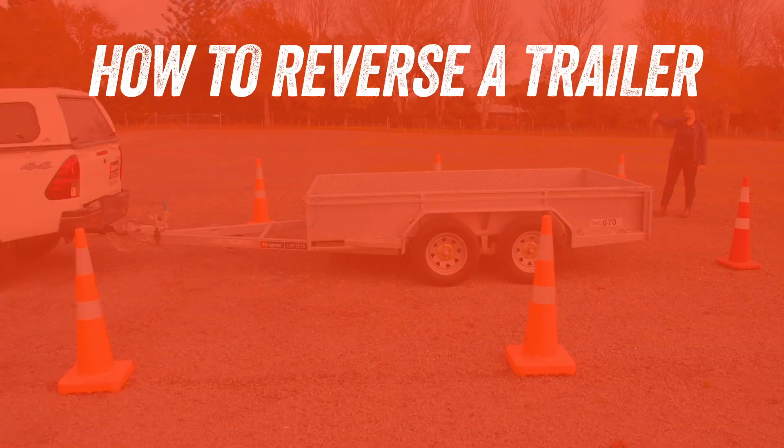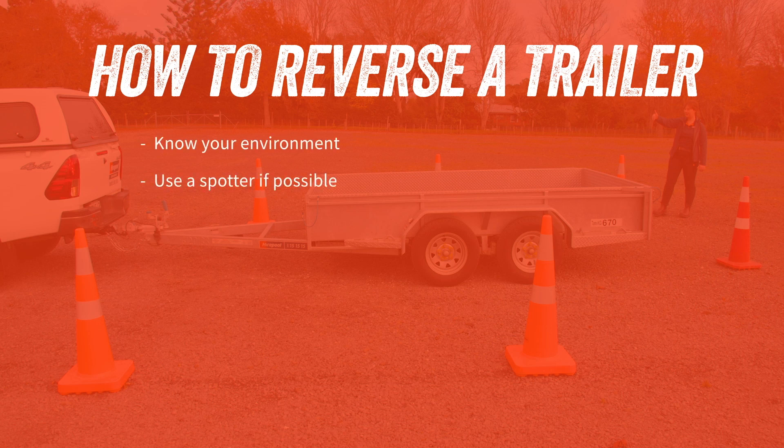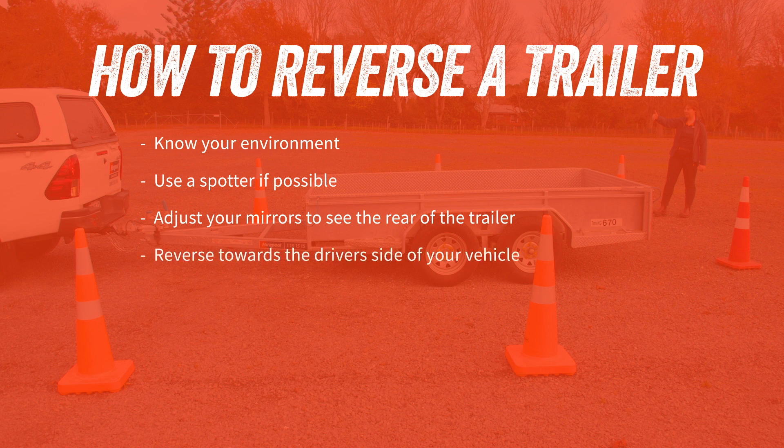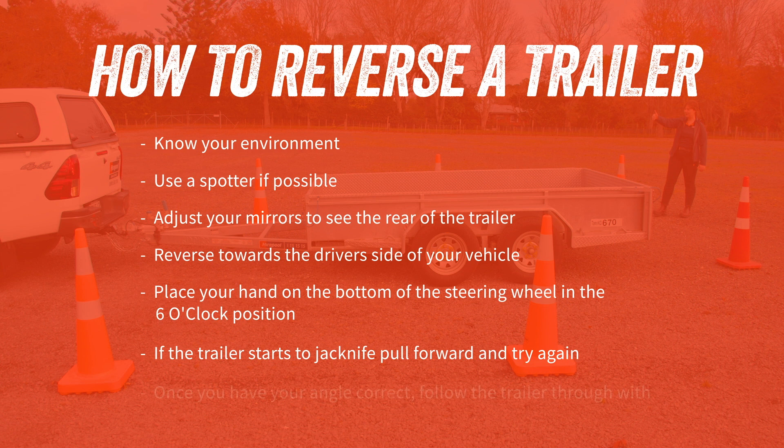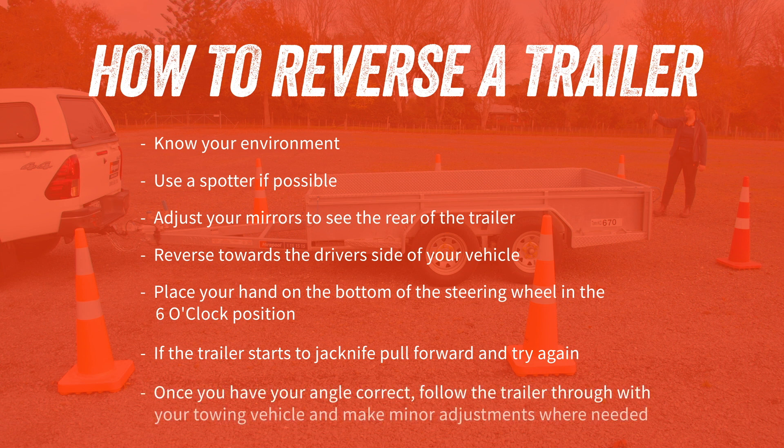In summary, here are the key points to remember about reversing a trailer: know your environment; use a spotter if possible; adjust your mirrors to see the rear of the trailer; reverse towards the driver's side of your vehicle; place your hand on the bottom of the steering wheel in the six o'clock position. If the trailer starts to jackknife, pull forward and try again. Once you have your angle correct, follow the trailer through with your towing vehicle and make minor adjustments where needed.